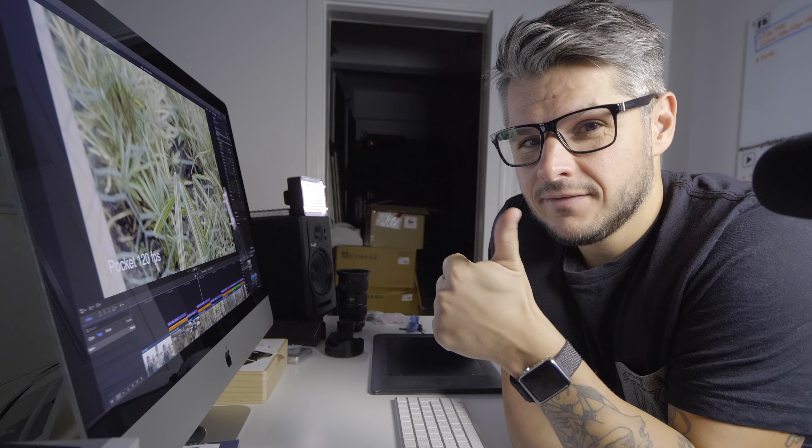If you have any questions, please feel free to leave them in the comments. Subscribe to my channel for more videos like this, and until the next time — bye bye!